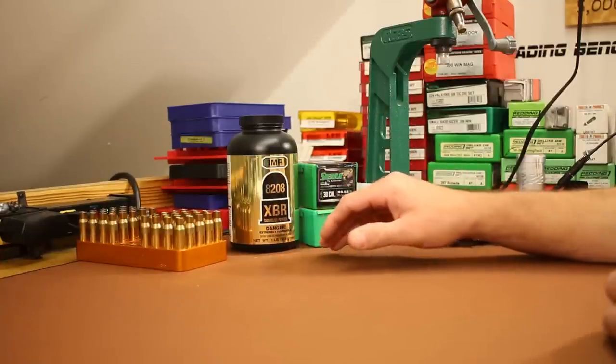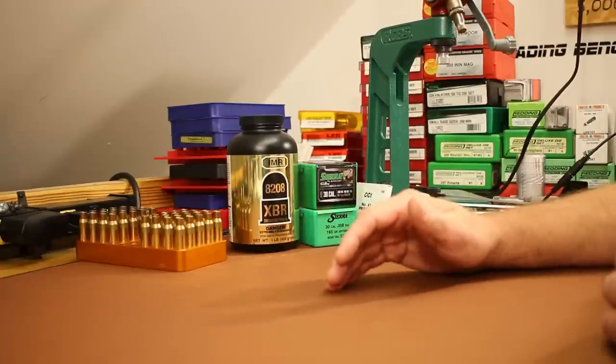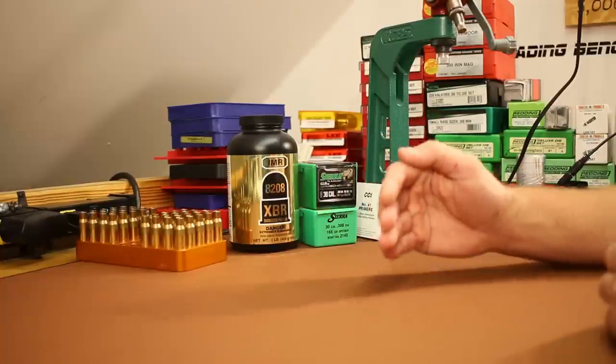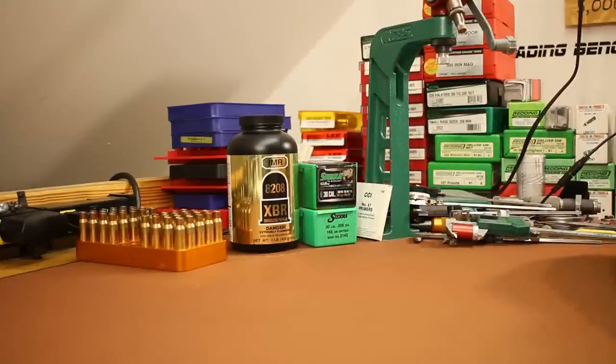With the standard Game King, our maximum overall length is about 2.850 inches. Shooting that same 2.8 inch overall length, we're only going to have about 50 thousandths of jump to the lands. So the standard Game King has a whole lot less jump.